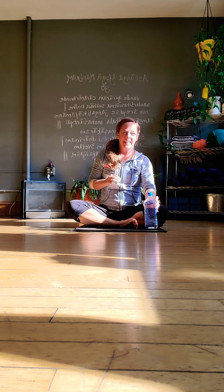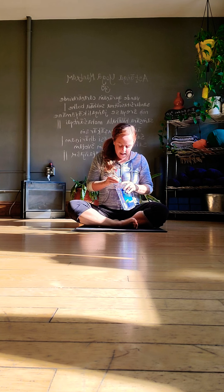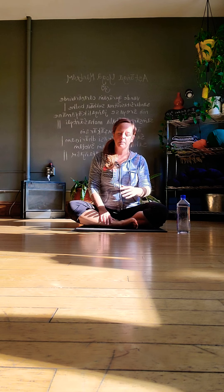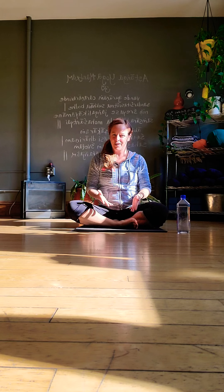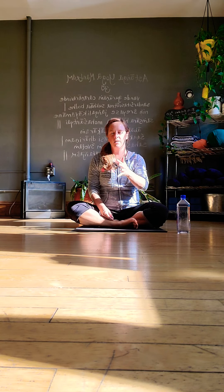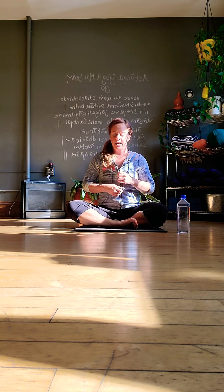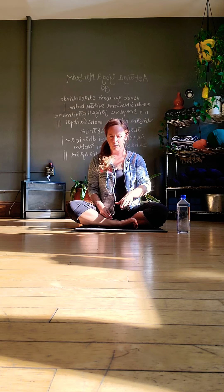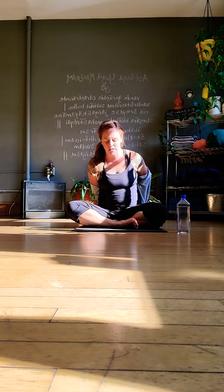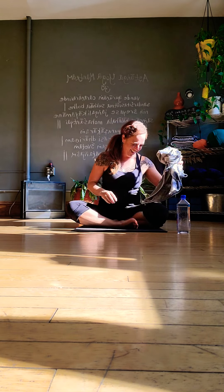Hello everybody, welcome! Today we're going to focus on a combination of some strength building and some stretching — working with serious effort and then flipping the brain into relaxation and surrender mode. It's good for the body to have recuperation time built into your practice, and really good for your nervous system to go from moments of intensity right into softer, sweeter moments. We'll call this one 'Sweet and Spicy.'